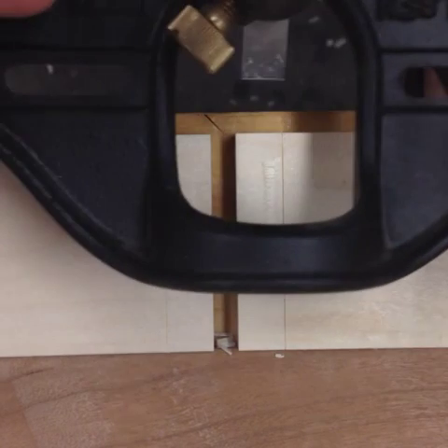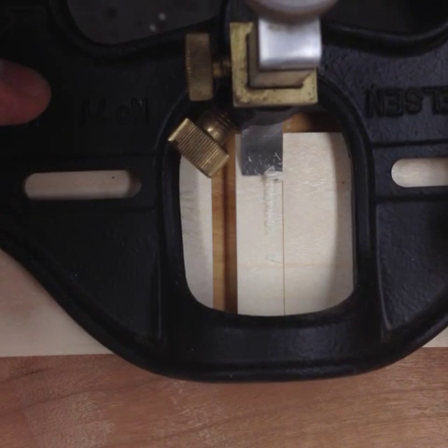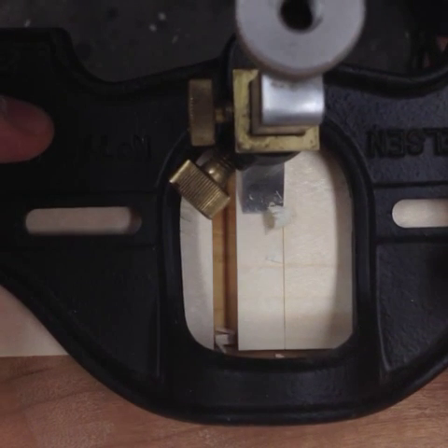As you get close to the baseline, you're going to see the fibers start to flake up and lift off. That tells you you're getting close. Just don't rush it — you don't want to travel over the baseline.